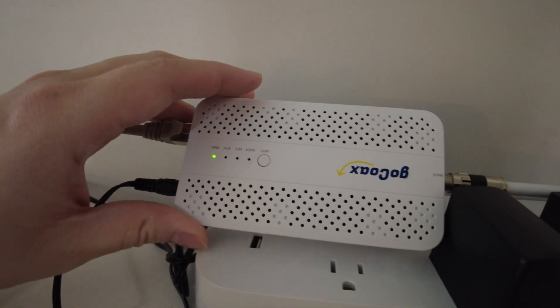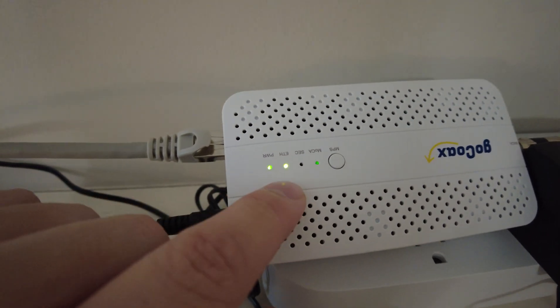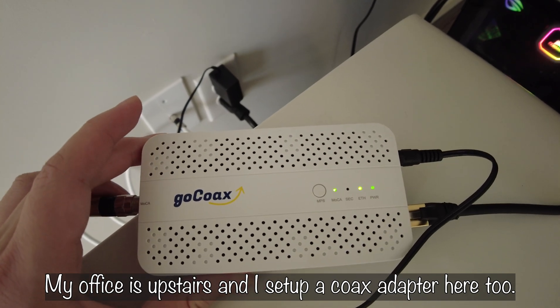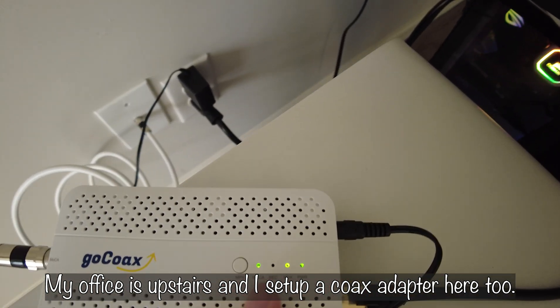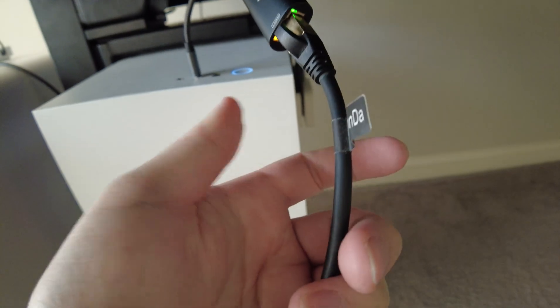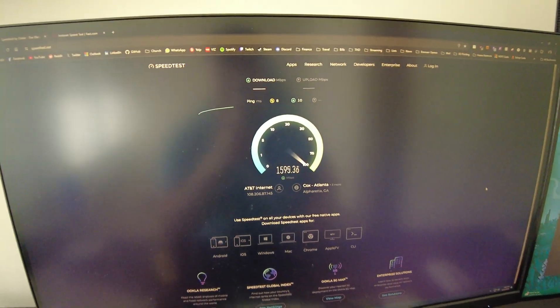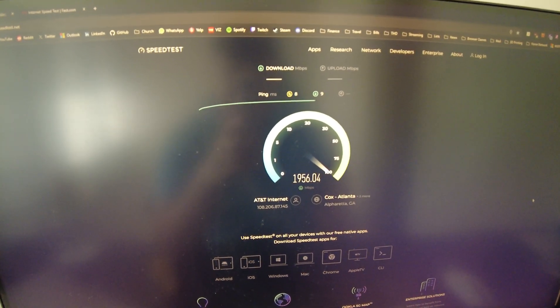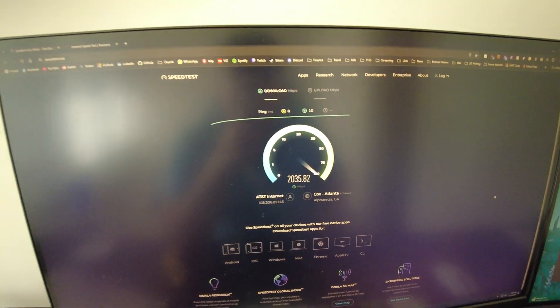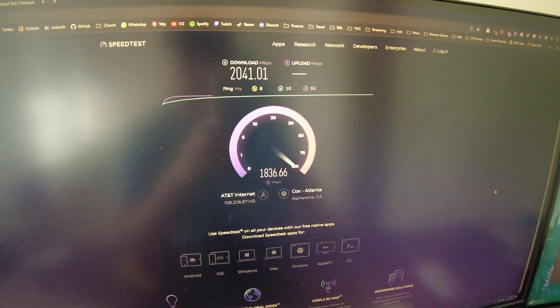The MoCA coax adapter is connected to the living room coax wall outlet and the MoCA indicator light is on, confirming the signal is active. Upstairs in the master bedroom and office, the second MoCA adapter also shows the MoCA light lit up. I've connected it via a Cat 8 cable to the same USB-C to 2.5 gigabit Ethernet adapter. Running a speed test — it's already firing up past 2 gigabit!